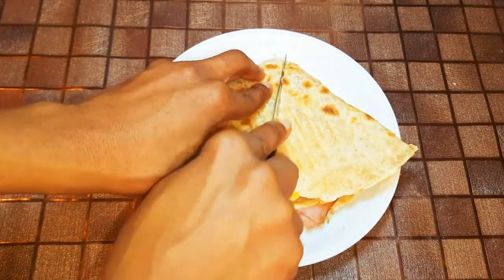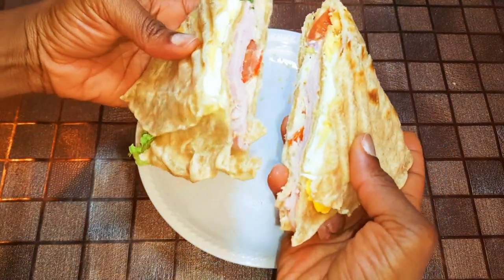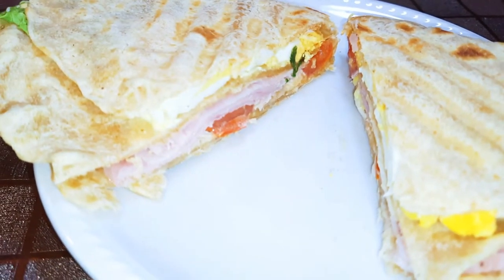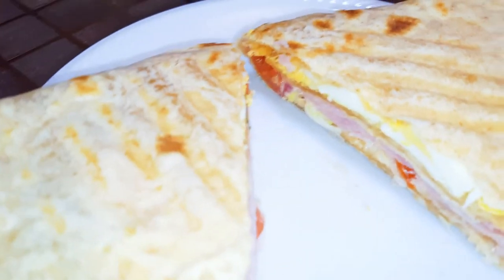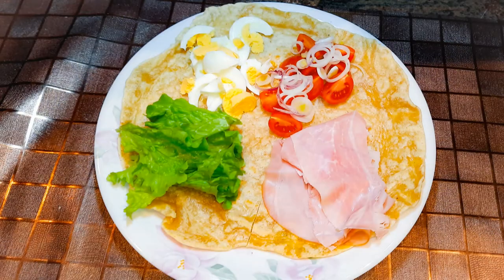This is so delicious — easy and fast to make! You don't need to buy wraps; if you've got flour, you can make them at home. This sandwich is so delicious. You can make it for the kids or even for lunch at work.